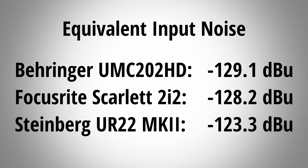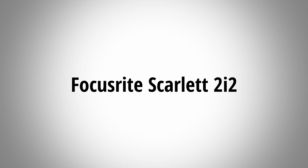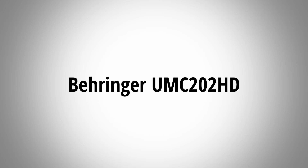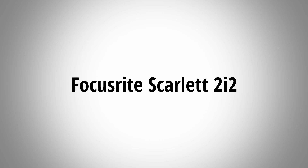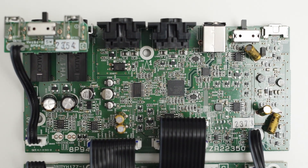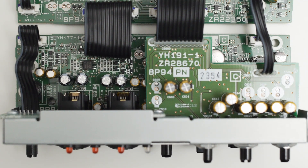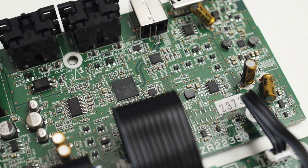The reason I expected the preamp noise performance to be better is because other interfaces like the Focusrite Scarlett 2i2 or even the Behringer UMC202HD use lower noise preamps. As you can see, the UR22's preamps have about 5 dB more noise than the 2i2 or 202HD. All recordings were amplified by an equal amount in post so you could clearly hear the noise, but other than that there was no additional processing done. I think we can all agree that the preamp noise performance of the UR22 is quite a bit worse than competing audio interfaces.